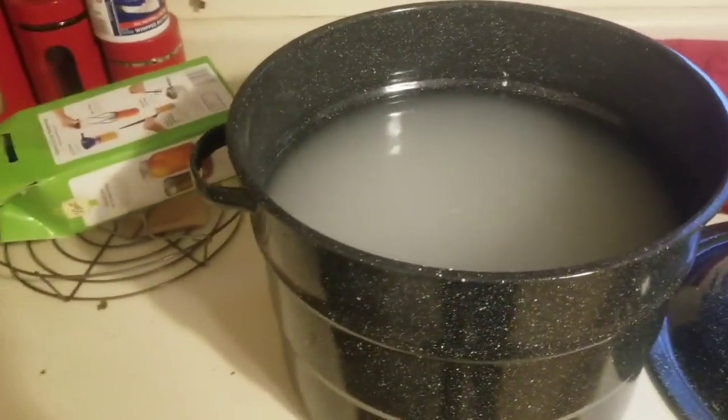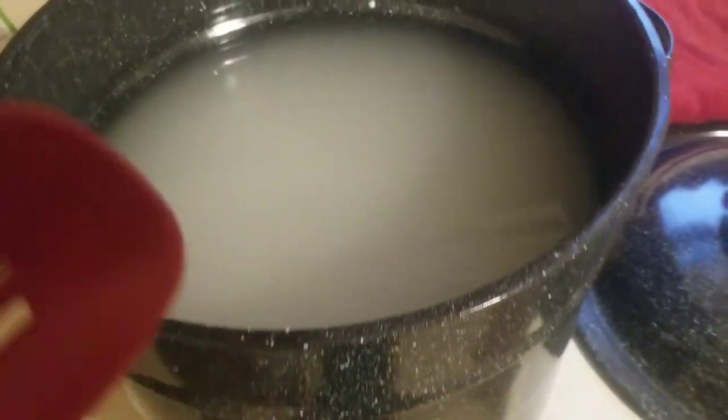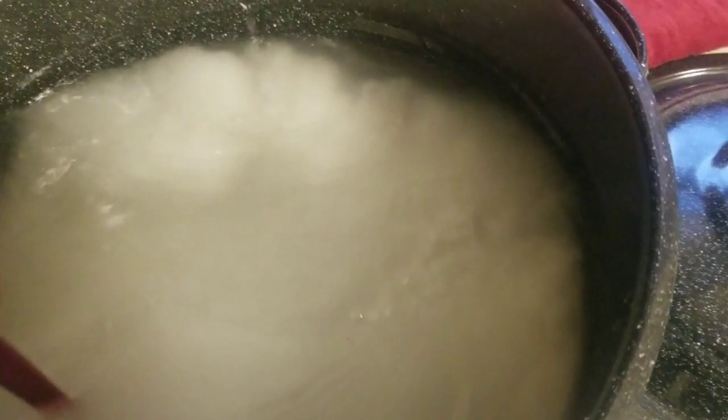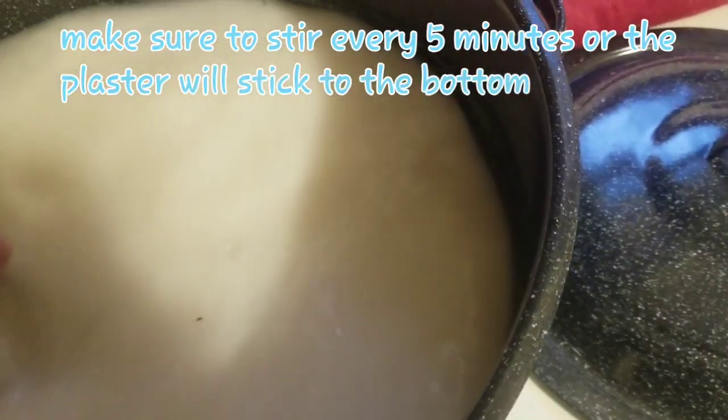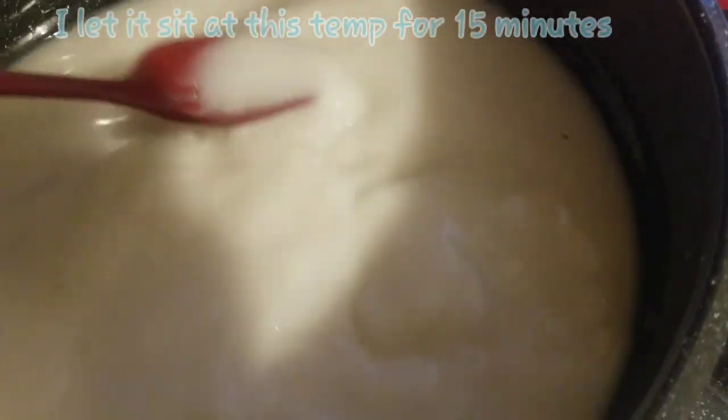All right, ladies and gentlemen, now we're back at my parents' house. I've got the plaster of Paris and four gallons of water here. Give it a nice stir, then we're going to put this on heat — it's going to be on high. This will probably take about two to three hours. It doesn't have to completely come to a boil, but it has to get at least 160 to 190 degrees — I usually shut it off when the temperature reaches about 200. I'll see you in about three hours.